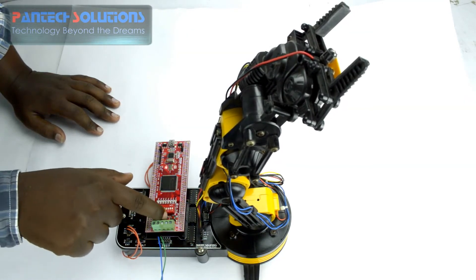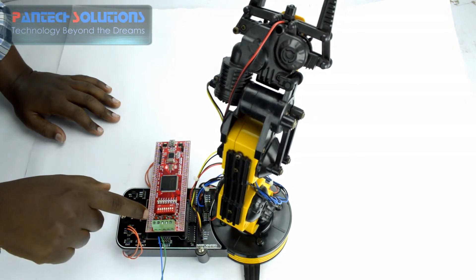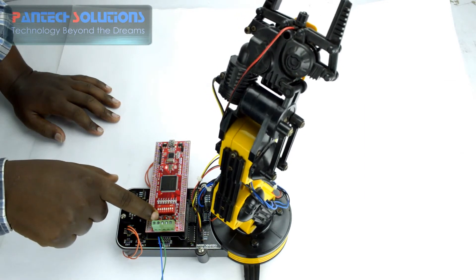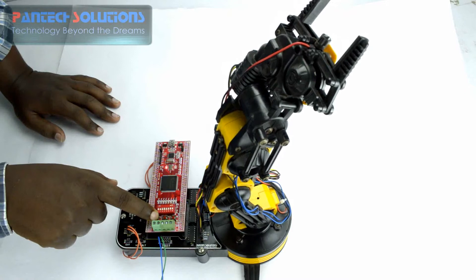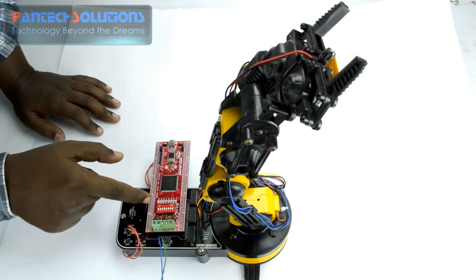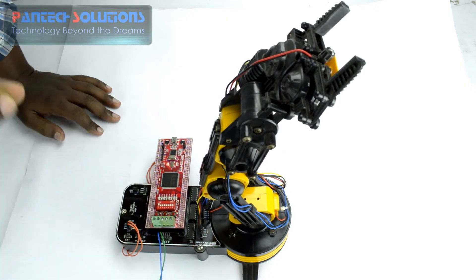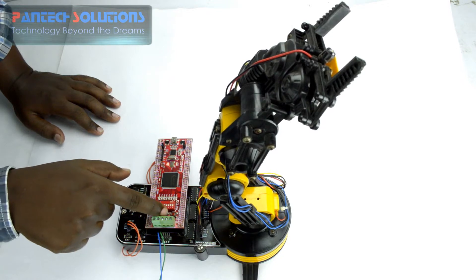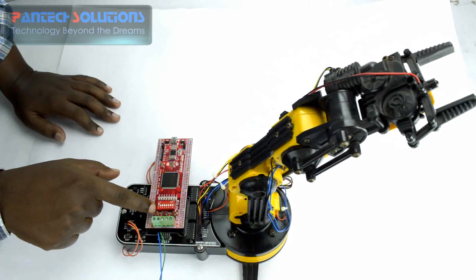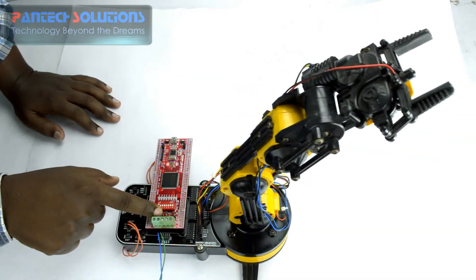Here I am pressing the push button and it is rotating in the anticlockwise direction. The same way, I am pressing the P44 pin and it is rotating in the clockwise direction. Now again I press these push buttons — that is forward and reverse direction respectively.